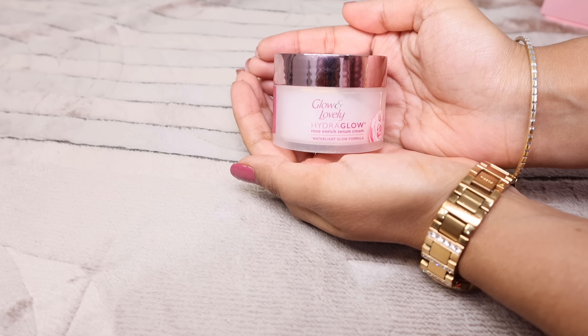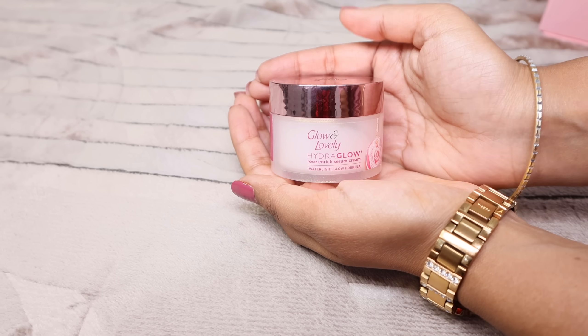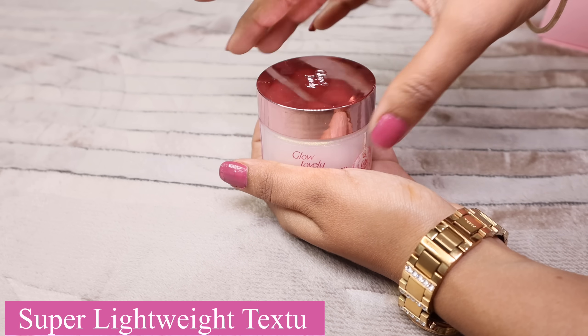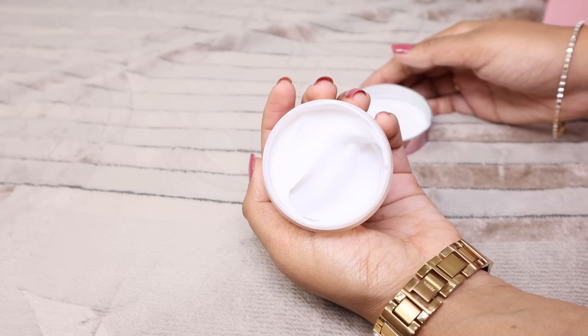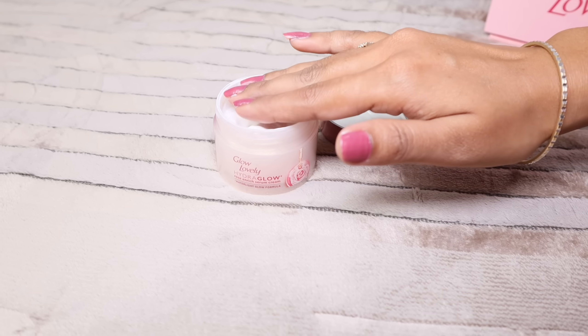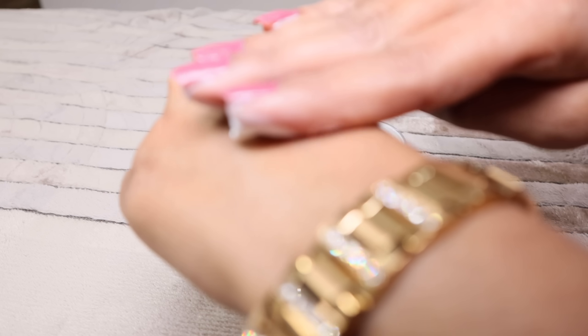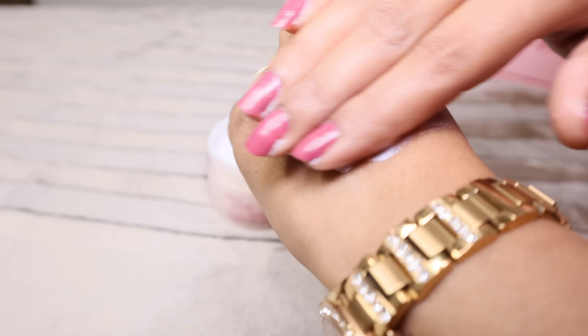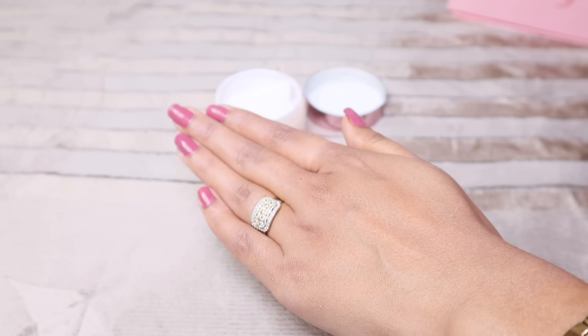It is a great cream that keeps the face hydrated for 24 hours. It blends very well — it's lightweight with a smooth texture. It is very soft. I am going to apply it on my hands and face. It is very smooth on the skin and always provides density and softness.